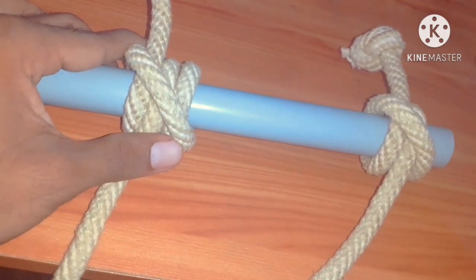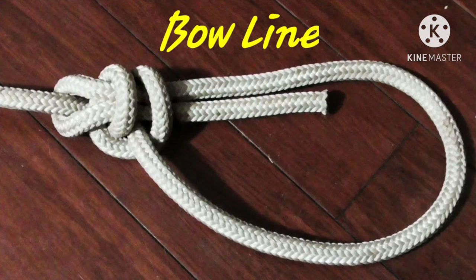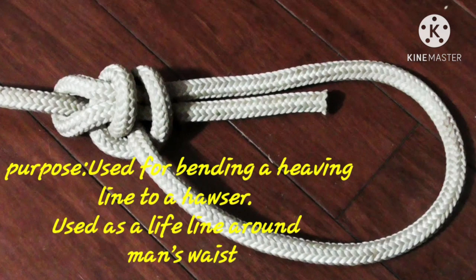We are going to the next one. Bowline. It is used for making a temporary eye in drops or falsies. Purpose: used for bending a heavy line to a holster, and used as a lifeline around a man's waist.